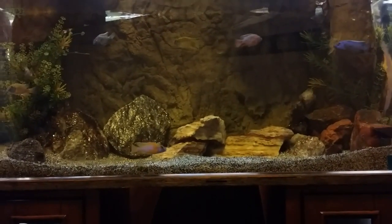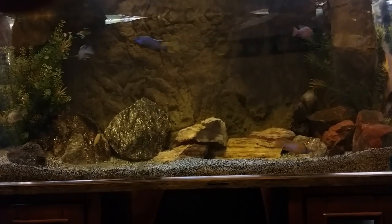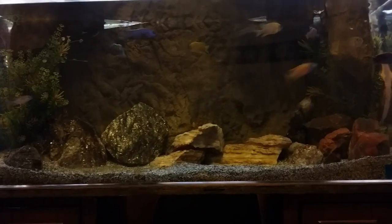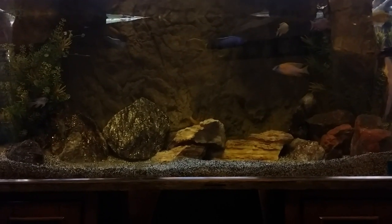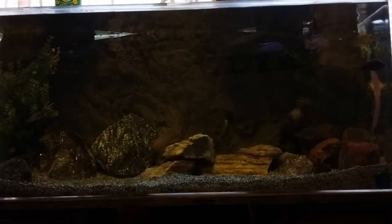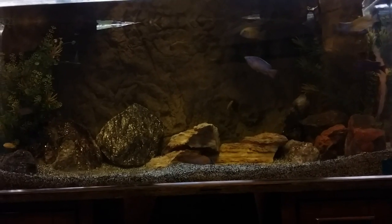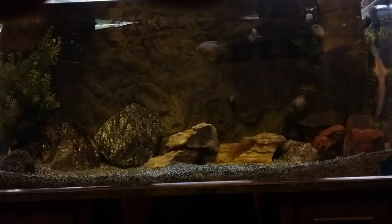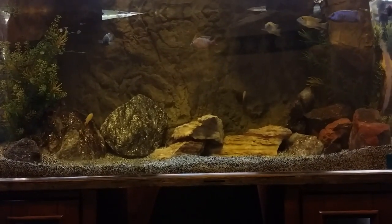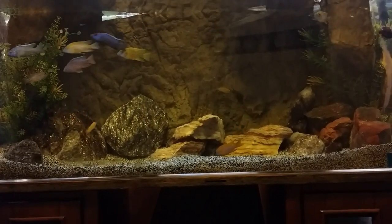I wish you could see the beauty in these guys. This is a scrap piece of background, that's why you can see the light at the top — but soon that'll be fixed. I have some more decorative rocks that are going to cover those two little pieces up. It's the same background I've been using in the videos when showing this tank.